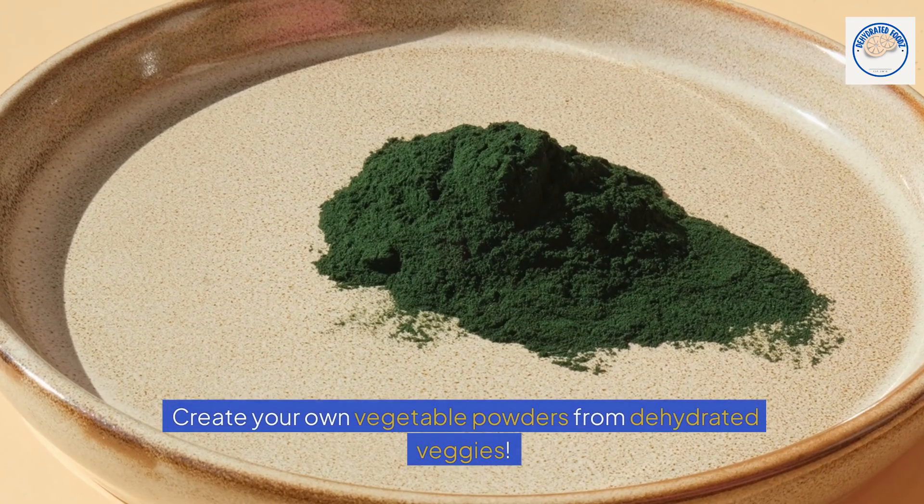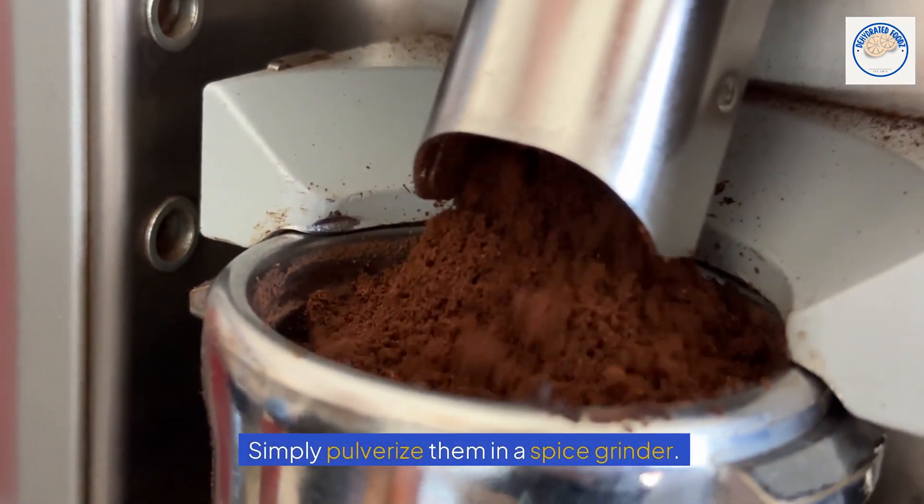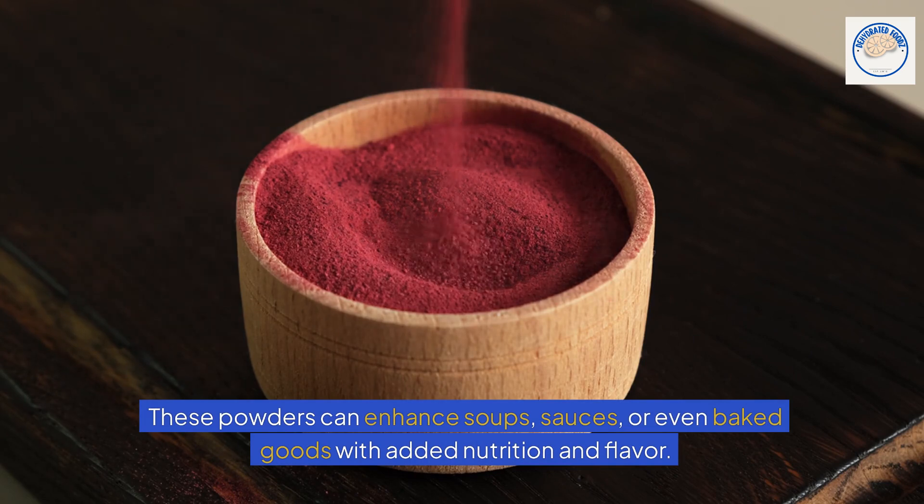Vegetable powders. Create your own vegetable powders from dehydrated veggies — simply pulverize them in a spice grinder. These powders can enhance soups, sauces, or even baked goods with added nutrition and flavor.